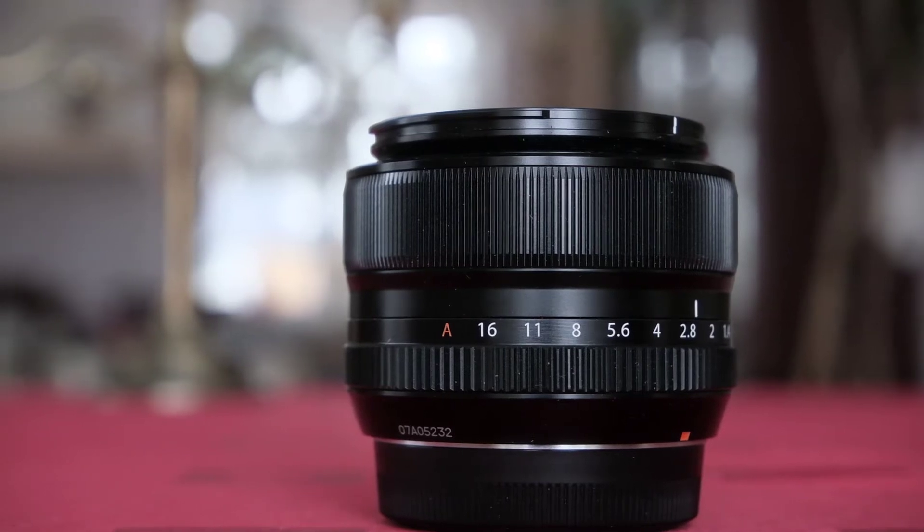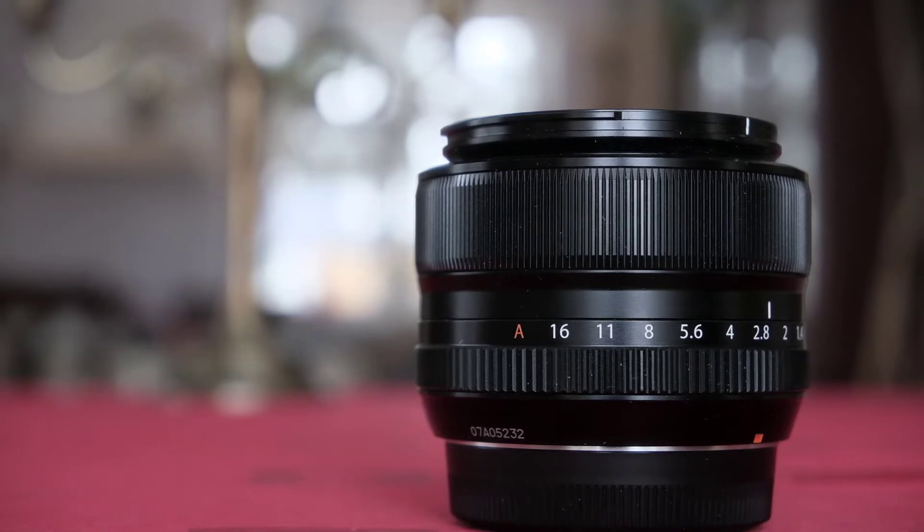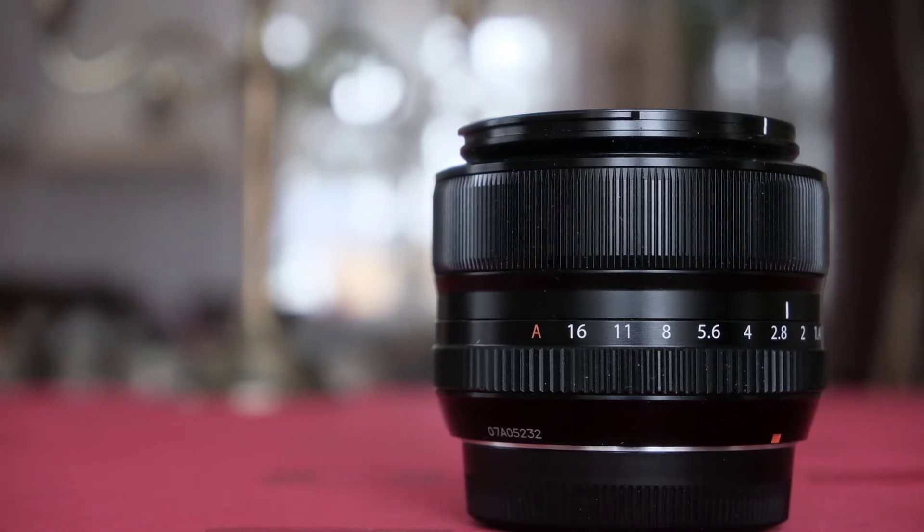I recently got the Fuji 35mm f1.4 lens and this is wonderful. Please check out my link below where I review this lens.